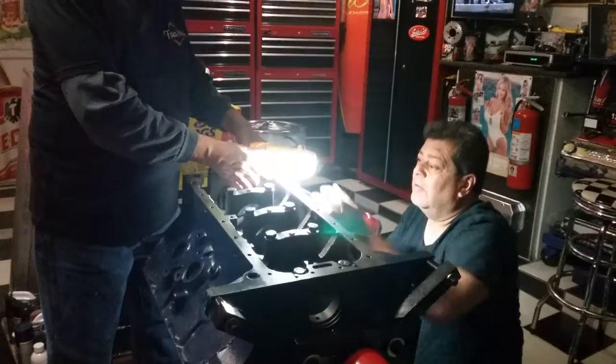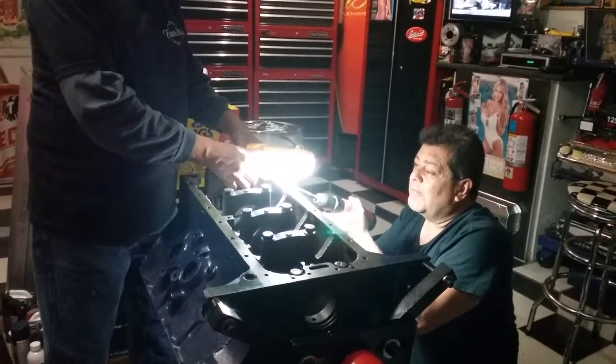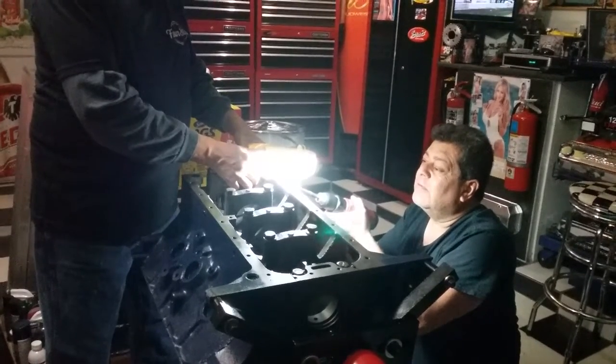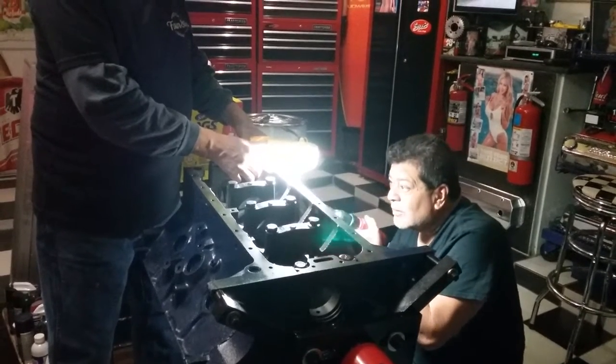I'm going to take the first half of the oven and use it to clean the oven. I'm going to use the oven to heat the oven and make it easy to cook. I'm going to install the oven.